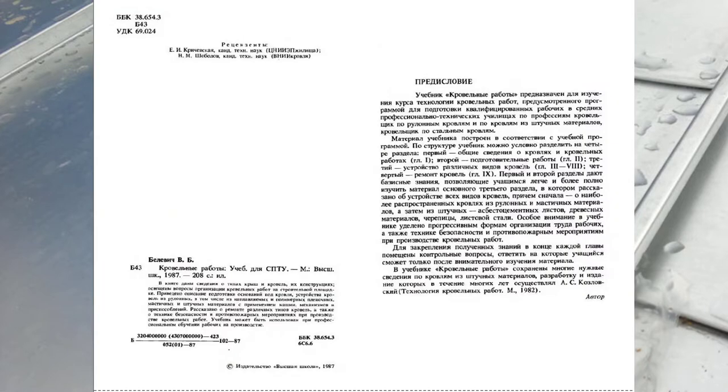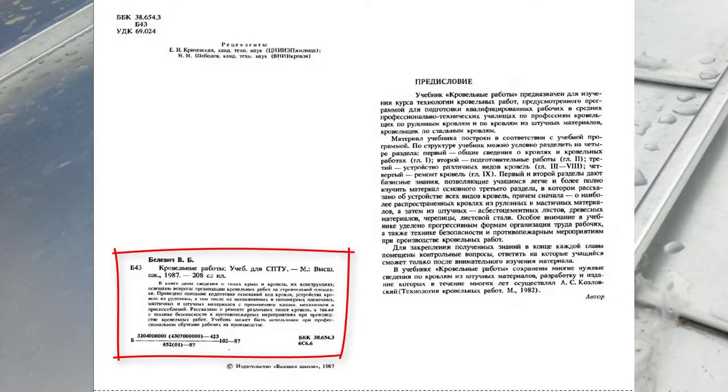В книге даны сведения о типах крыш и кровель, их конструкциях, освещены вопросы организации кровельных работ на строительной площадке. Приведено описание подготовки оснований под кровли и устройства кровель из рулонных, в том числе из наплавляемых и полимерных, пленочных, мастичных и штучных материалов с применением машин, механизмов и приспособлений. Рассказано о ремонте различных типов кровель, а также о технике безопасности и противопожарных мероприятиях при производстве кровельных работ. Учебник может быть использован для профессионального обучения рабочих на производстве.